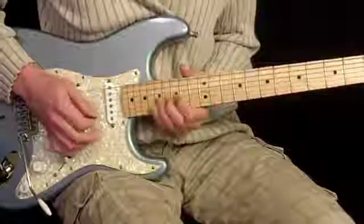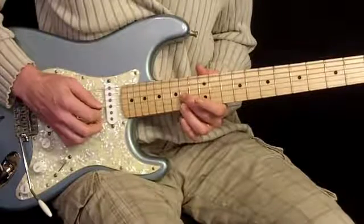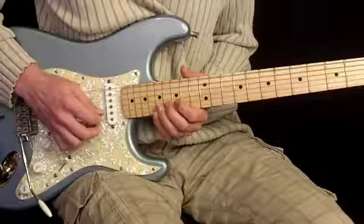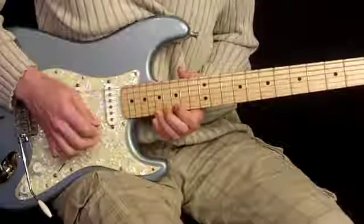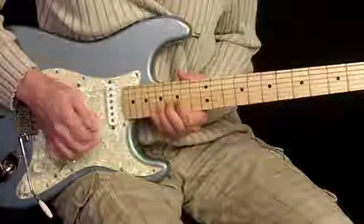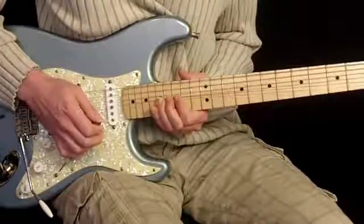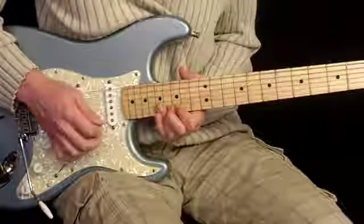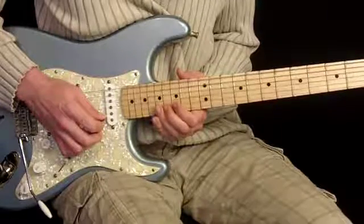Almost done here. Next we're going to use our 2nd finger on the 14th fret of the 3rd string, slide it up to 16th. Then we're going to walk up our scale in the 15th position — 15, 17 on the 2nd string, and then 15, 17 on the 1st string, 3 times. From there we have 17, then 15, then 17 again. And then we're going to skip over to the 17th fret on the 2nd string, kind of barring that note, then slide to 15th.